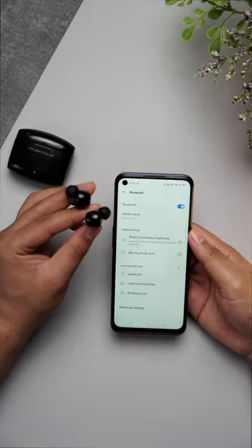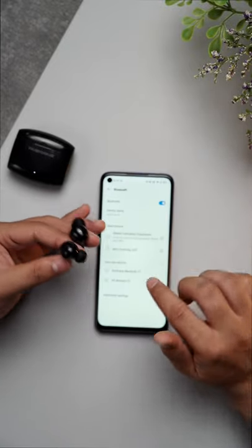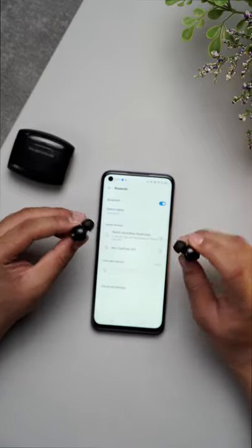And there are my earbuds right over here. There's our Umbre Neobuds right over here. I'll just tap it for you. There you go. And it's paired.